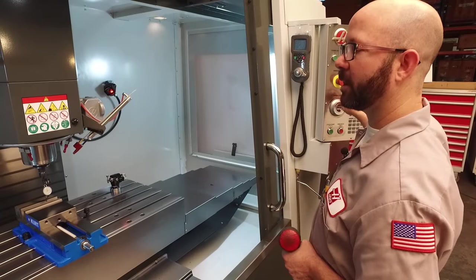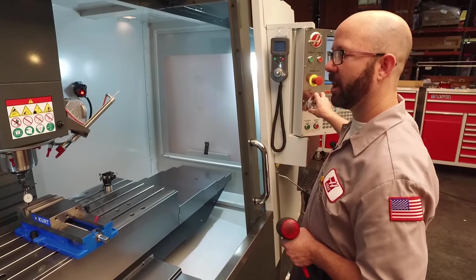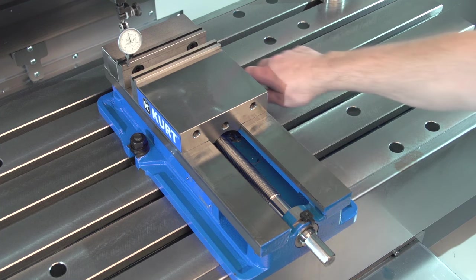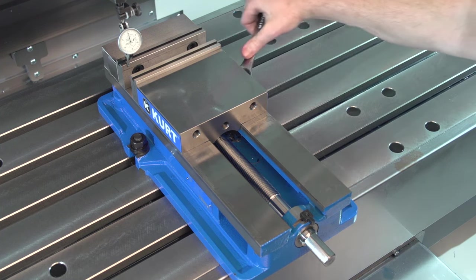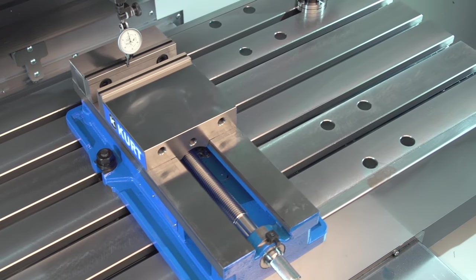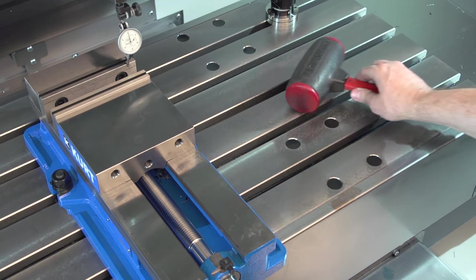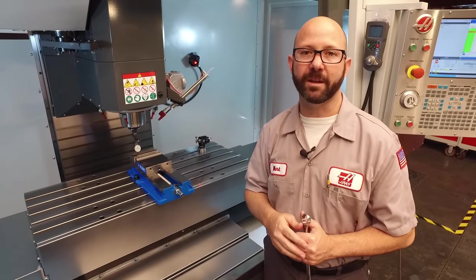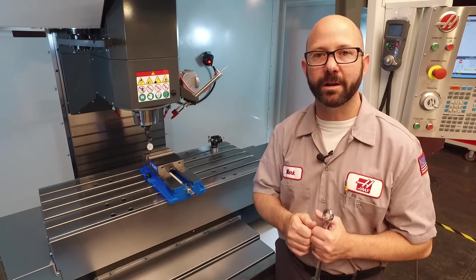My indicator now reads zero across the entire face of that back jaw. At this point, I'm going to go ahead and snug down this other bolt, and we'll give it one more check before tightening them completely. We set this vise with only two sweeps. Even if it takes you five times going back and forth, it's a method that's going to work 100% of the time.